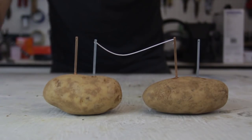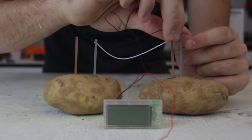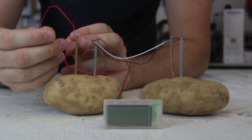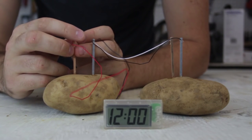Next we're gonna grab our clock right here. What we gotta do is put the black wire into the zinc strip - and one is over here - and boom!